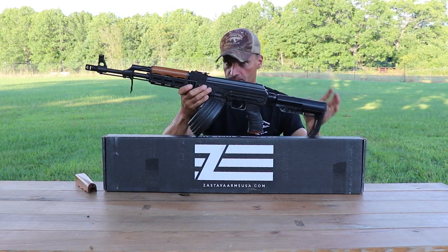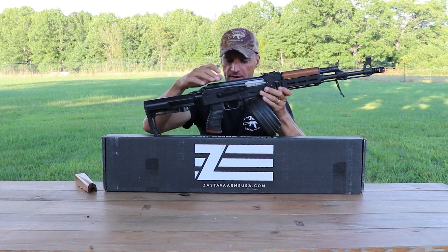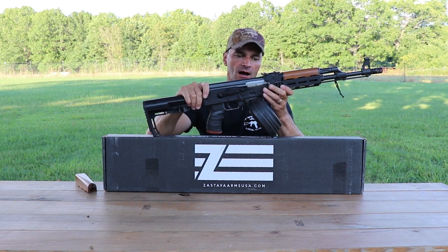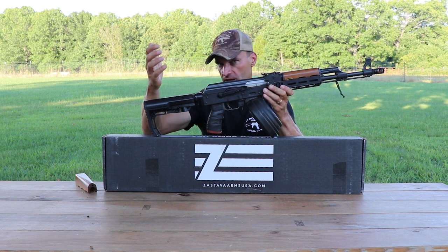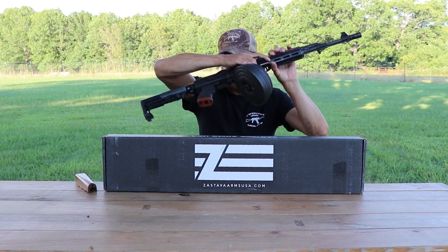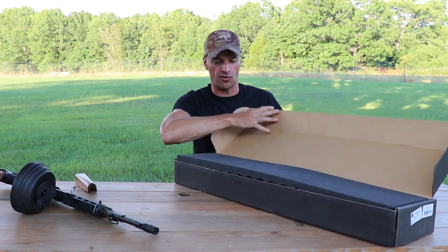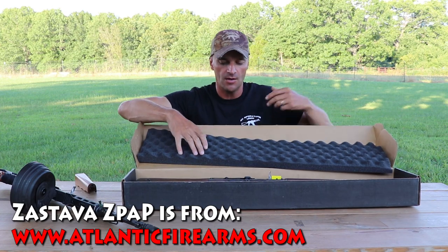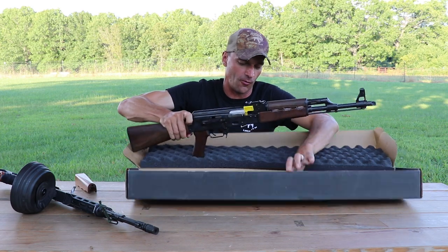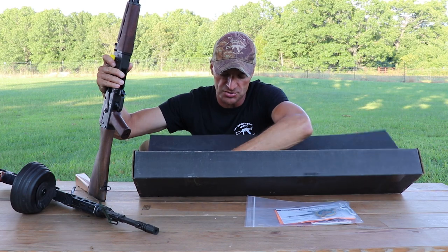The old ones were imported by Century Arms. What's in the box is a brand new import from Zastava USA, a company owned by people with connections to Serbia, and they call their model the Z-PAP. The rifle is from Atlantic Firearms, and they have them on their website for $799.